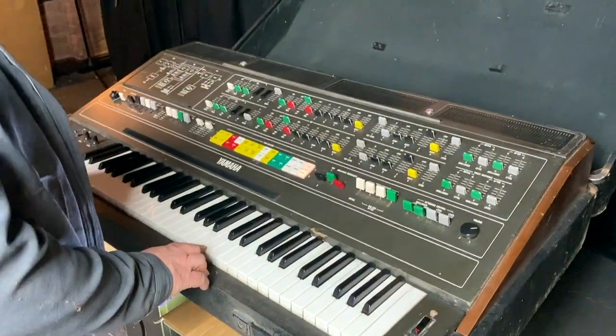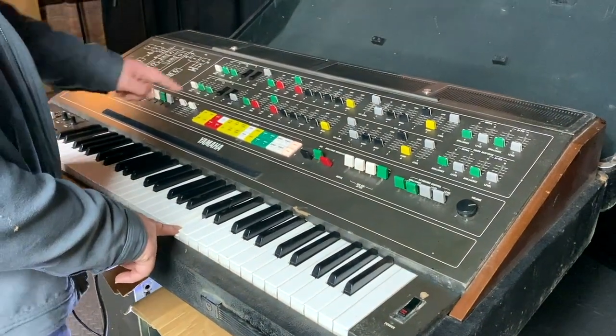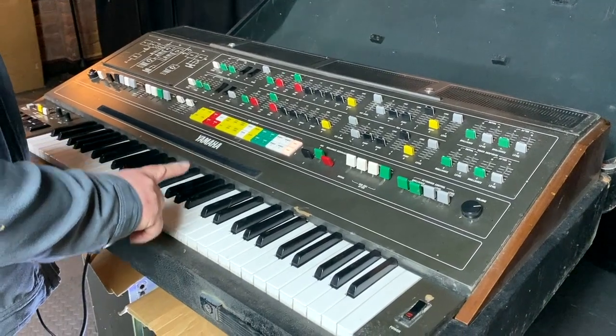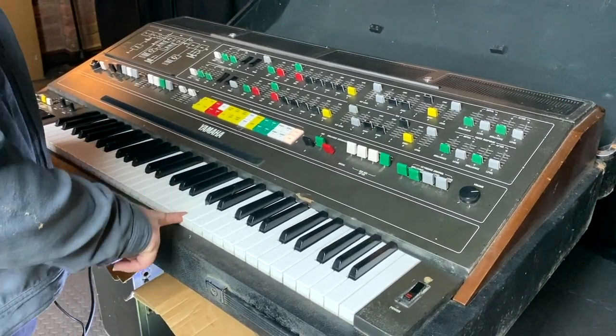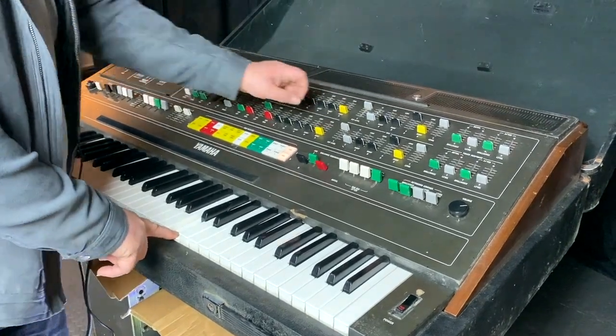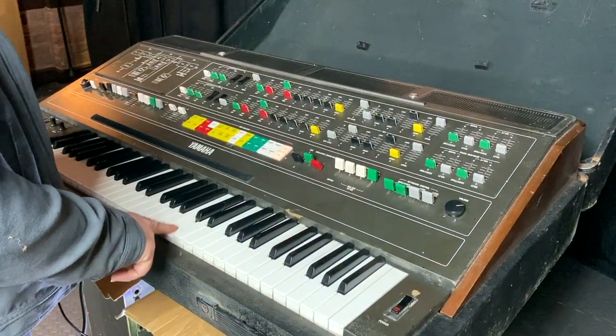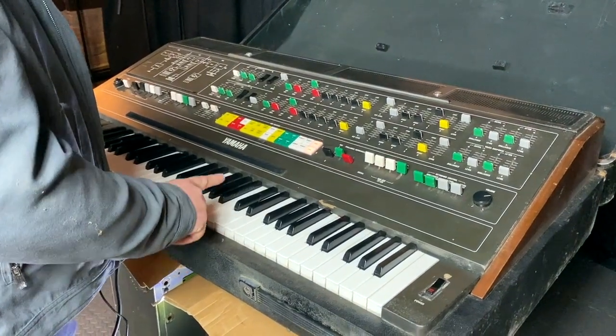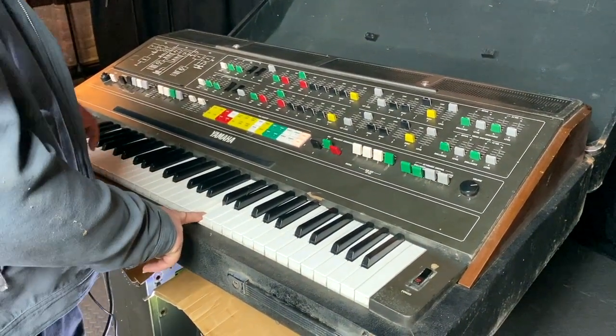Right, so going back to channel 2. We've got 1, 2, we're missing 3, we've got 4, 5, 6, 7, and we know we've got 8. So: 1, 2, missing 3, 4, 5, 6, 7, 8. Okay, that's good.